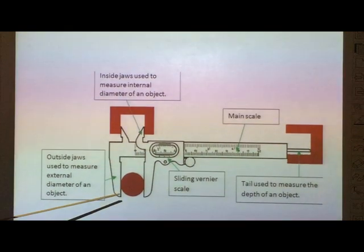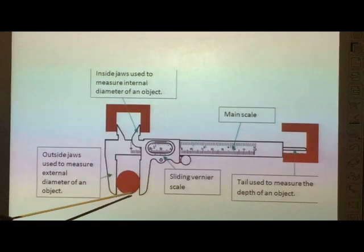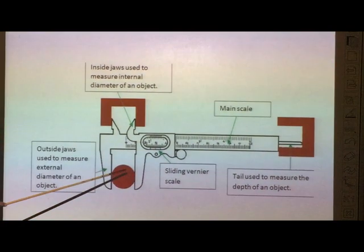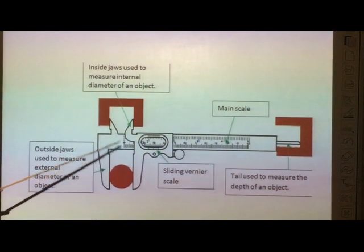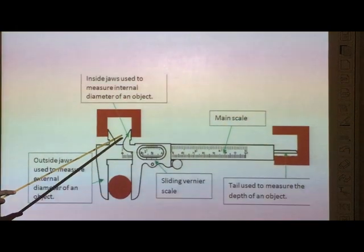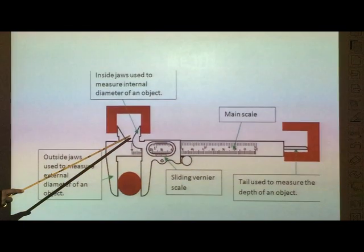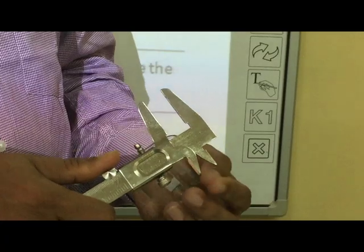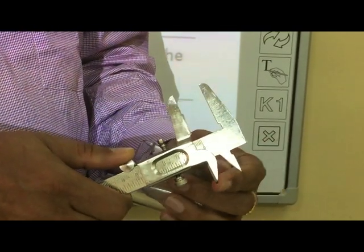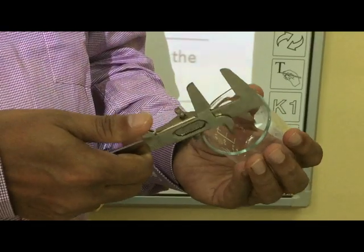This is the vernier calipers. These are the outside jaws, which is where you keep objects to measure their external diameter. These are the inside jaws, which are used to measure the internal diameter of any hollow object.